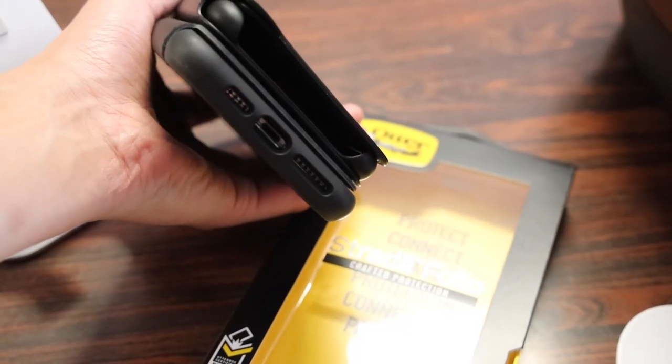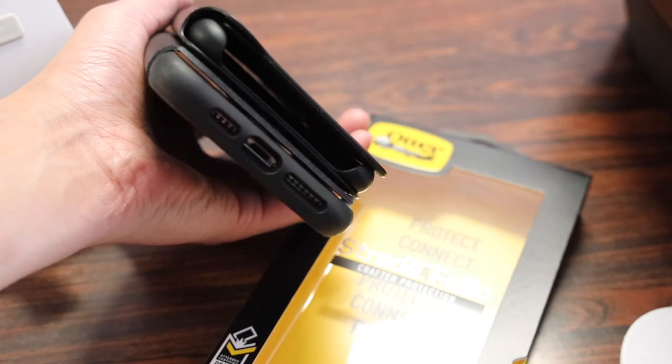For me, the biggest advantage of the Strata case is that it also protects the bottom of the phone, whereas the Apple one does not.